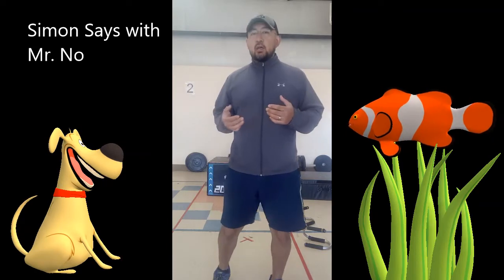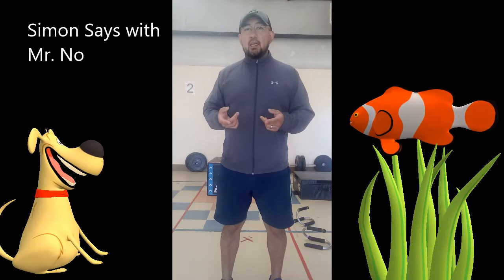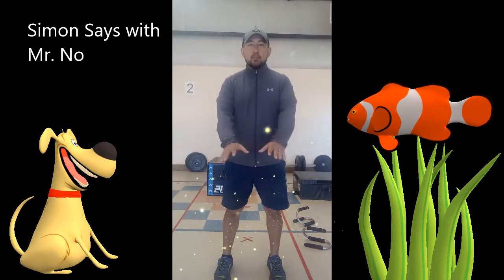This has to work on the honor system because if you touch your head or touch it when Simon doesn't say it, then we have to sit down and take a timeout. So we're going to try to do this together and we're going to start. Make sure that you have a nice open space.